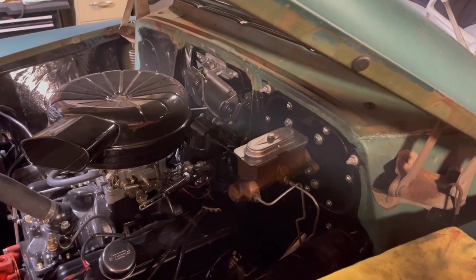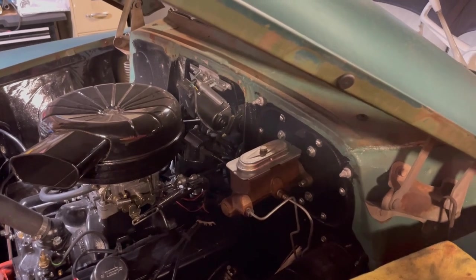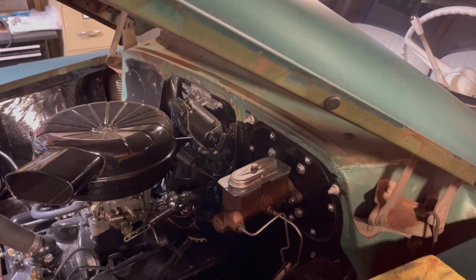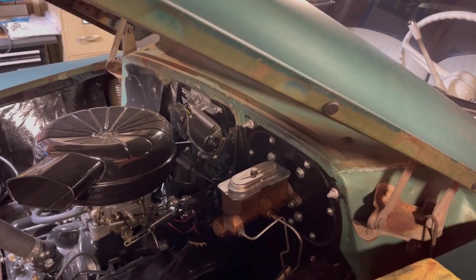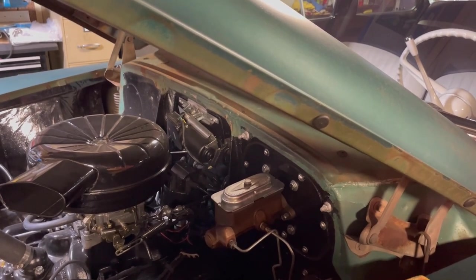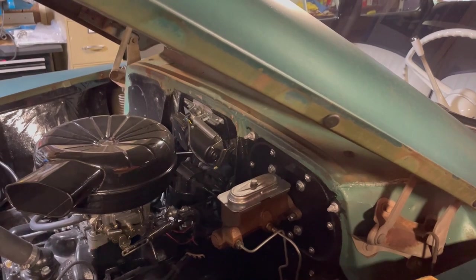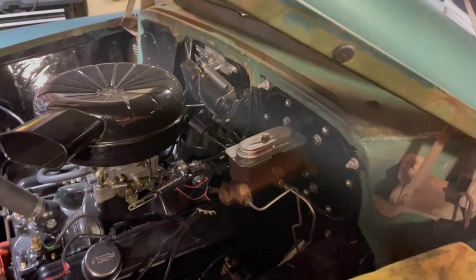I don't know for certain, but I've tried almost everything else. The entire brake system is new — lines, connectors, drums, shoes, springs, cylinders, everything, including this master cylinder. So this is one of the last few things to try. If this doesn't work, my next thought is installing larger lines from the master cylinder to the first junction block to get more volume through there. I'm hoping I don't have to do that.